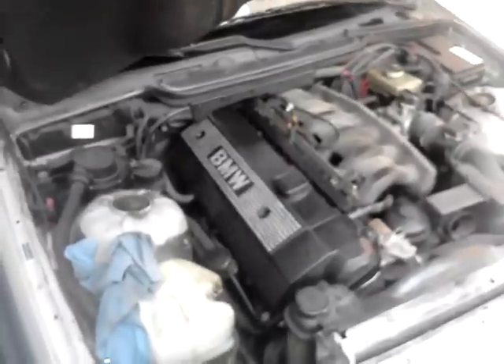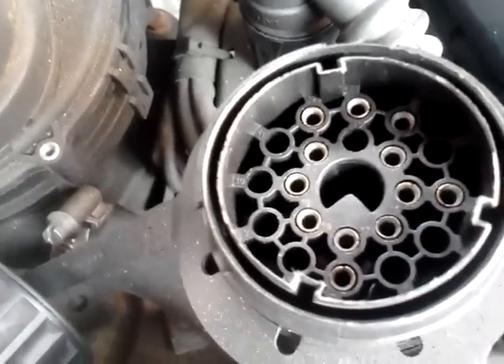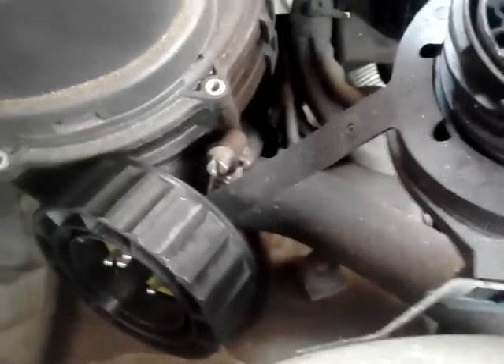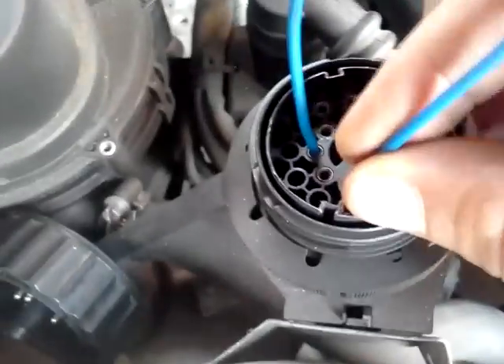All you need is a wire because you're going to be jumping something. This is an E36, a 328i, and there's this little connector here that you unscrew. Inside there are little numbered connectors — you're looking for number seven and number 19. Here's number 19 right here, and this is number seven right here.